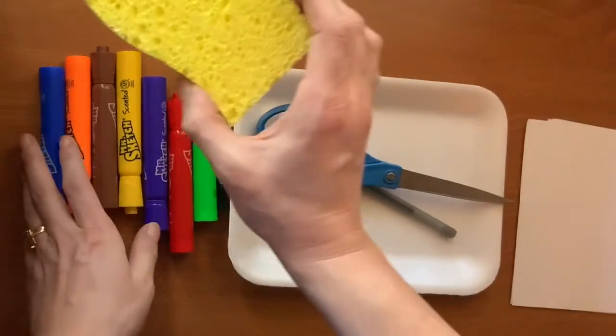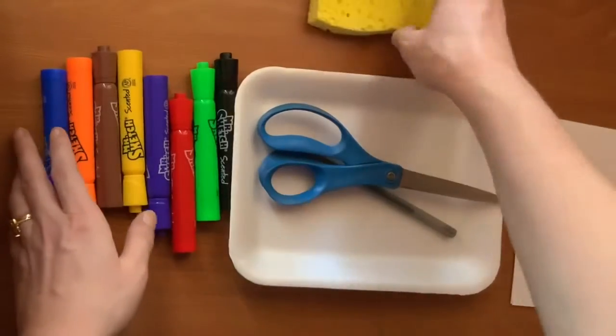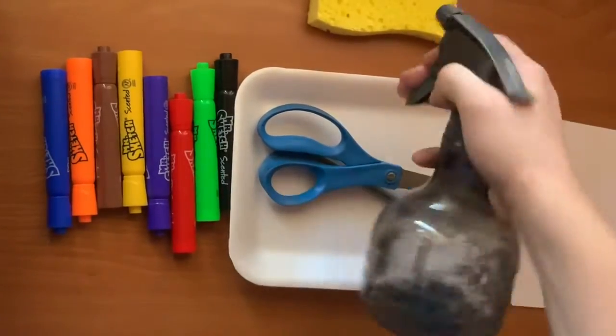Last, you will need a way to get the paper wet — a sponge, a wet paper towel, spray bottle, or problem-solve.